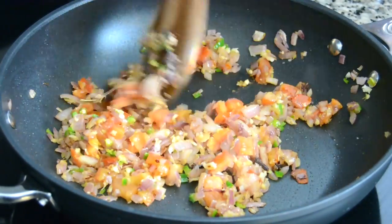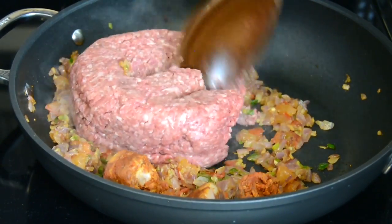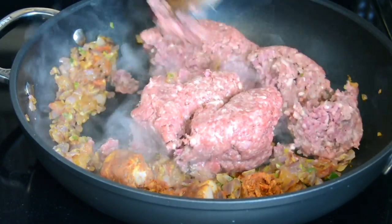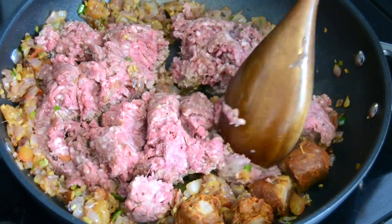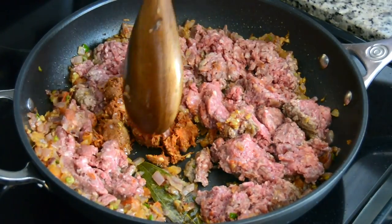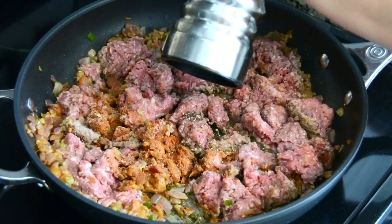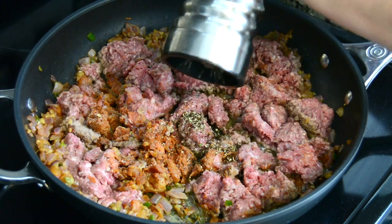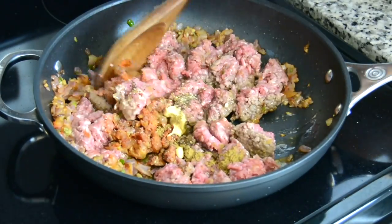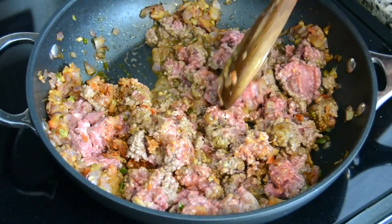To that we're going to toss in 500 grams of lean ground beef and 50 grams of chorizo, and using our wooden spoon we're going to start breaking down the beef and the chorizo. To bring out all the flavors we're going to season it with salt, half a teaspoon of pepper, half a teaspoon of dijon mustard, and half a teaspoon of cumin powder. Let's saute this all together and continue to break down the beef.